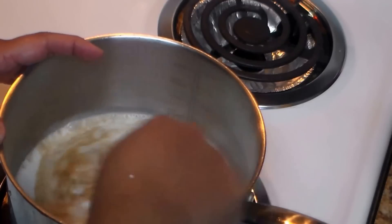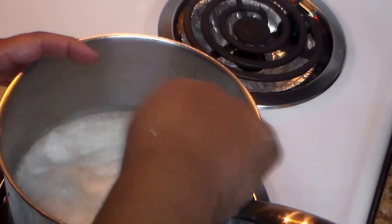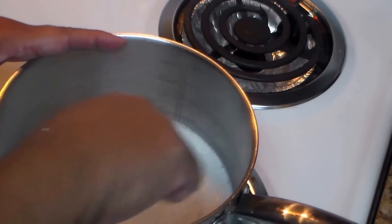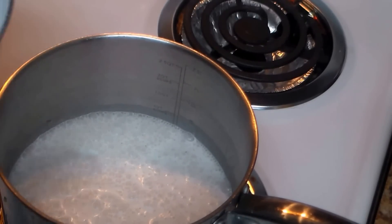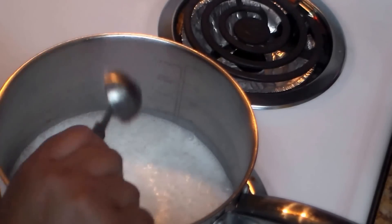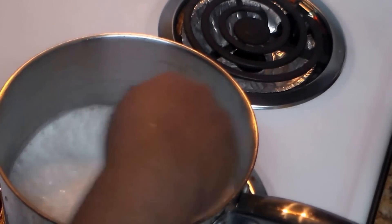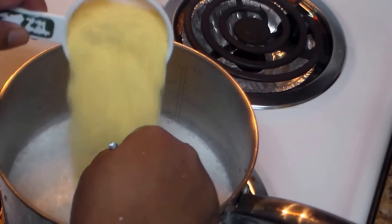You can also put one or two cinnamon sticks if you like. I'm going to add some sugar — approximately four teaspoons, but that's to your taste. If you don't want to use sugar you can use Splenda or something like that for a healthier version. Now I'm going to add my half cup of cornmeal.